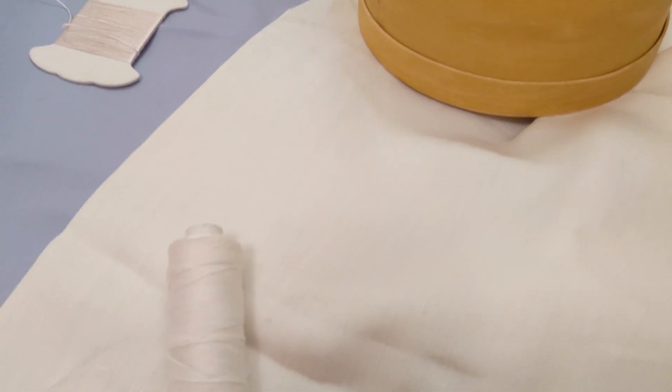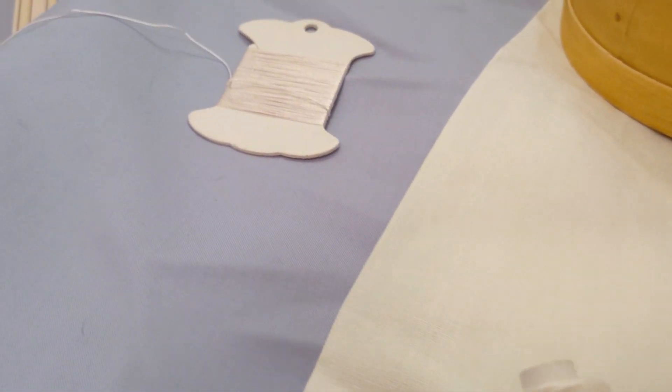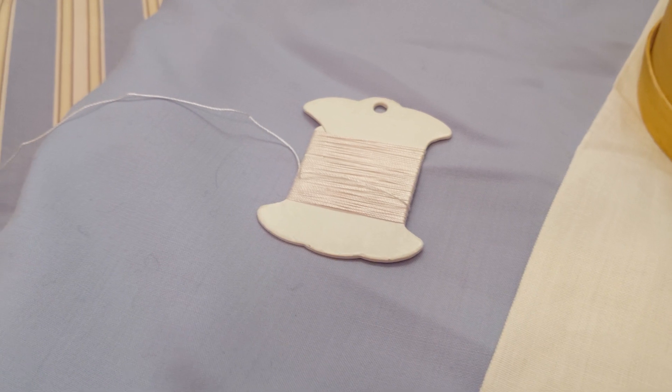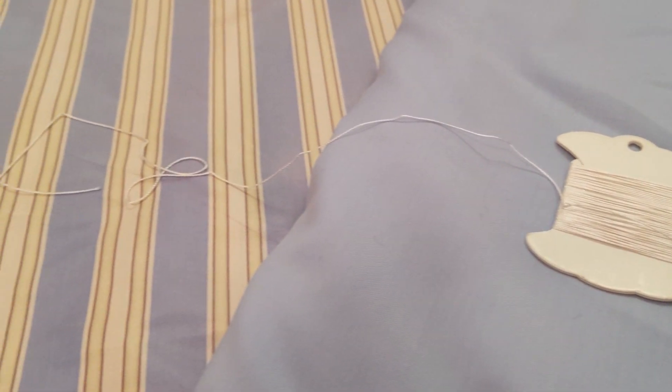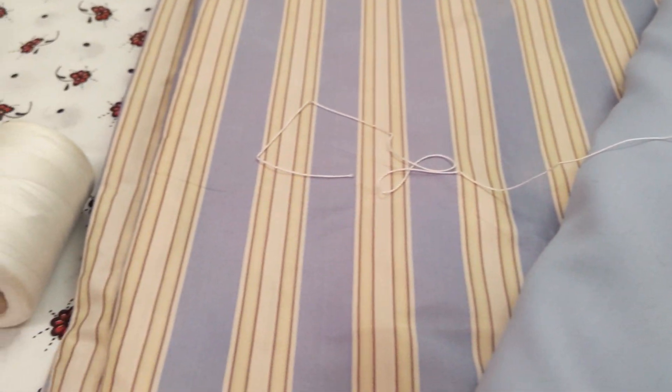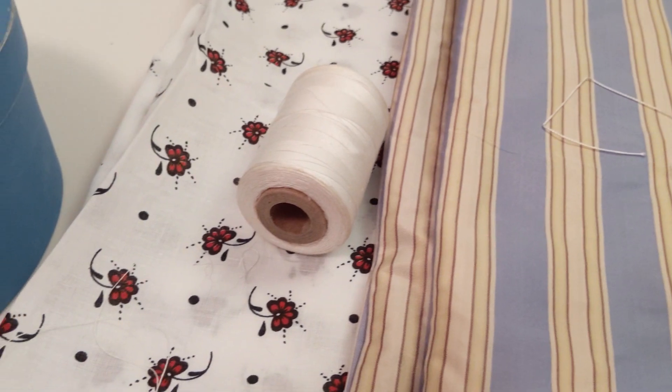You also want to pair the right type of thread to the fiber of your fabric. For instance, linen thread — or just 'thread' as it's called in the 18th century — is great for linen fabric, though it's sometimes used on cotton, silk, and wool as well. Sewing silk is typically used on silks, but we also see it used on wools. And lastly, sewing cotton can be used for stitching on cotton fabrics.